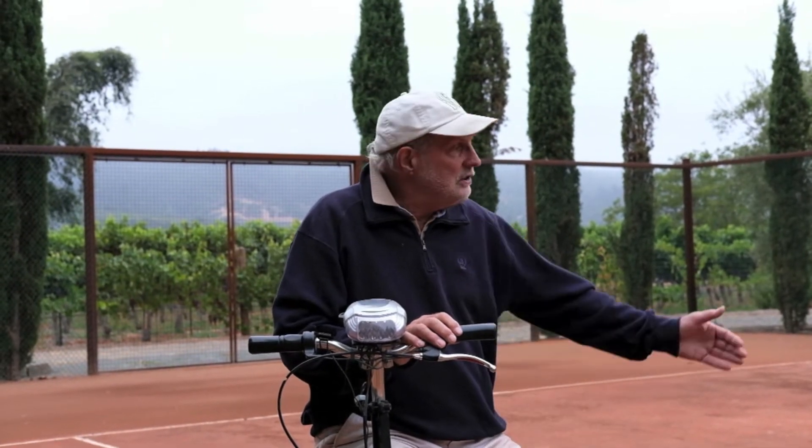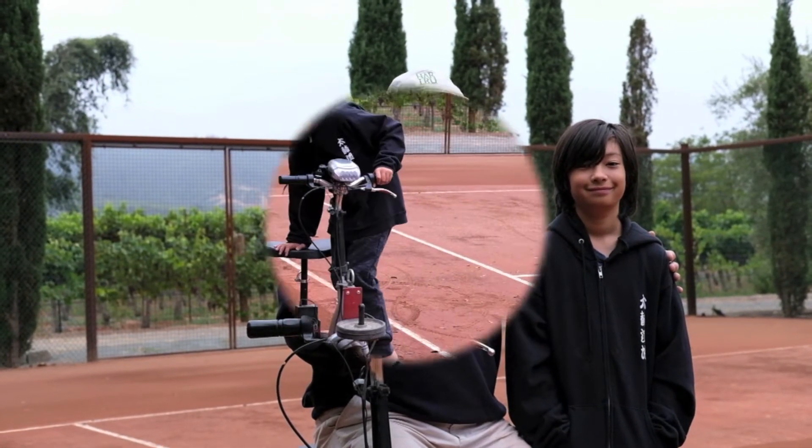This video is entitled 'Even a 10-Year-Old Can Do It,' and I want to introduce my assistant. This is 10-year-old Giovanni, and he's going to do the demonstration for us.